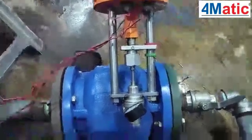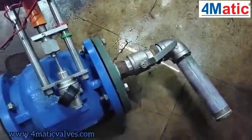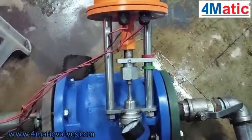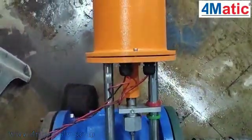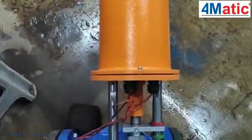Welcome to 4MATEC, India's largest valves and automation manufacturing facility from Ahmedabad, Gujarat. Today we are here to introduce and demonstrate our plunger valve series for water applications.